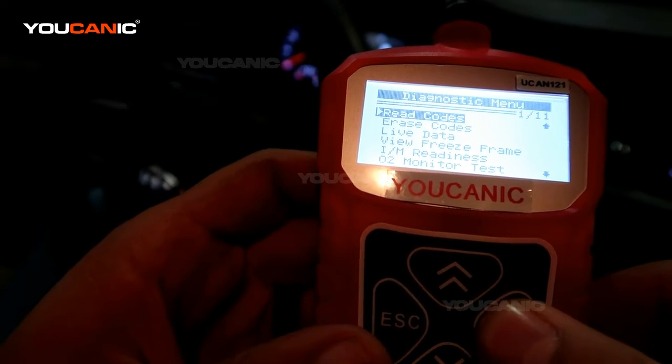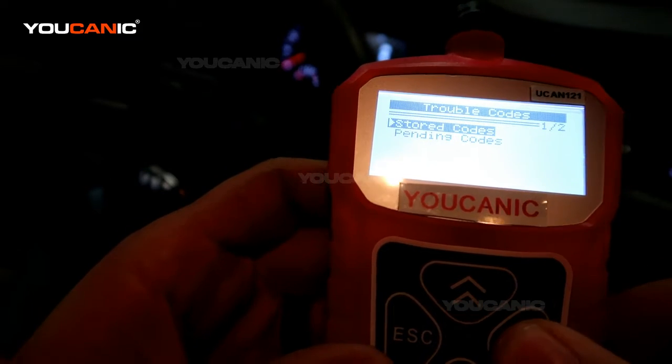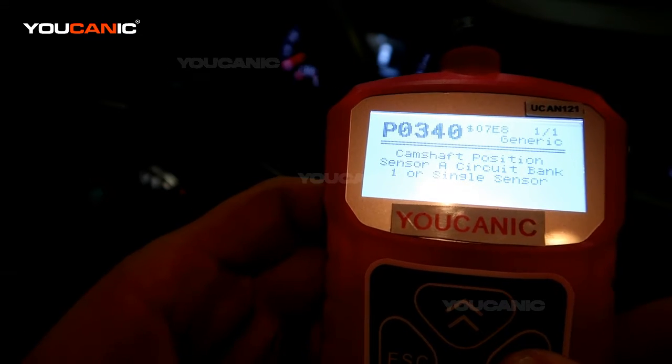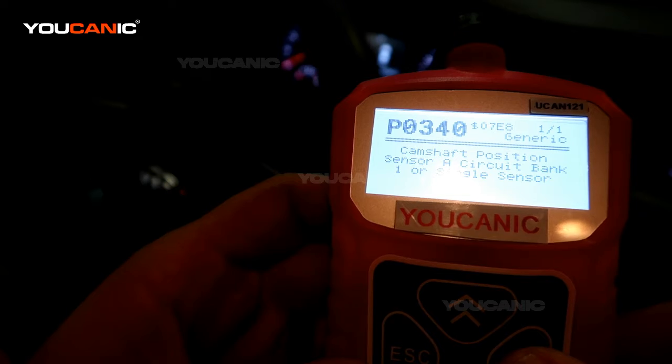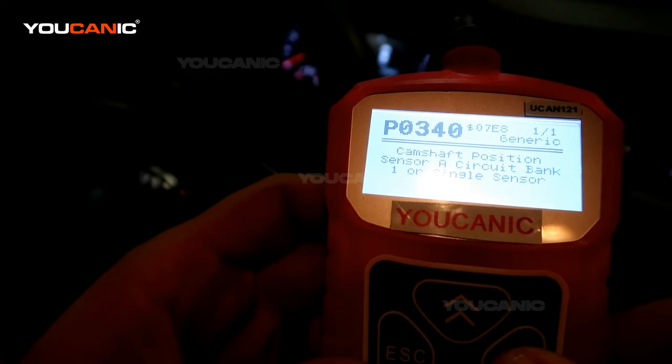So what you do is read codes — go there and press enter. If your check engine light is on, you can look at stored codes. We got P0340, and it says camshaft position sensor A, circuit bank 1 or single sensor.